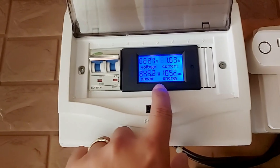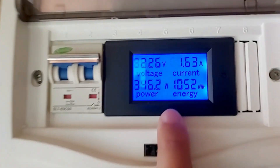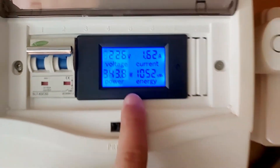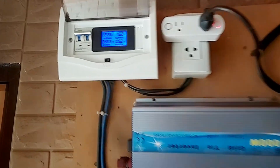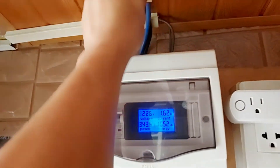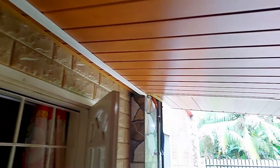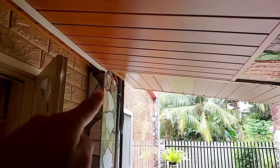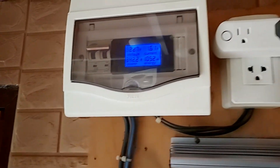This is similar to the panel display but also has a digital output through its panel. This is just a simple grid tie system. After the breaker, as you can see, there are two wires placed inside a plastic molding that is wired throughout to the rooftop. Later we will show you the panels at the rooftop.